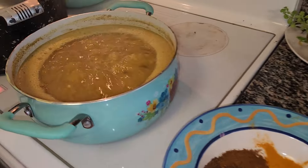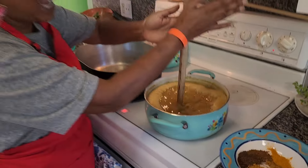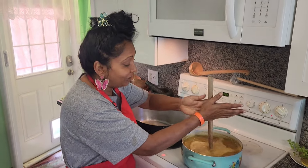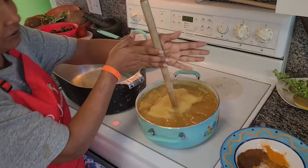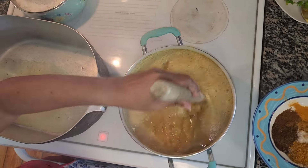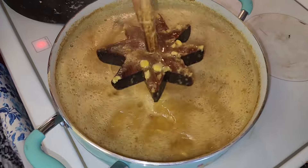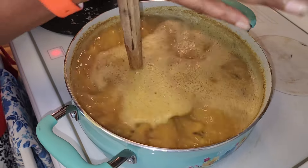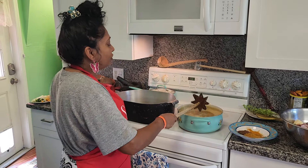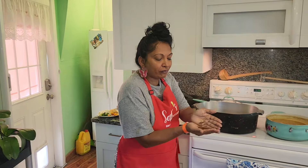I'm also cooking some dal. We need a little energy - dal is good for energy. We've been going non-stop for the last week and a half, gone to Jamaica. We had such a great time, the food was great, the people are wonderful. So much more to share about Jamaica!